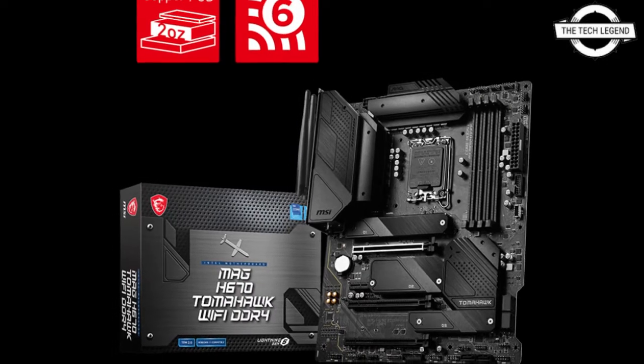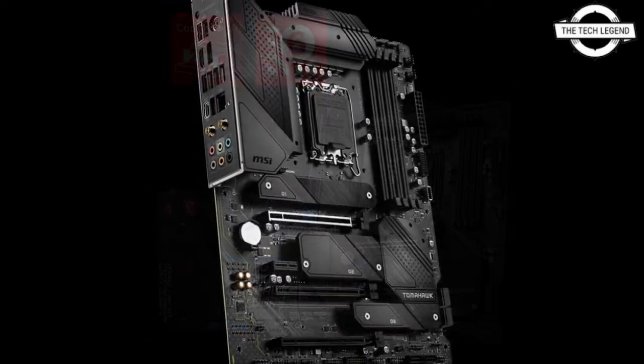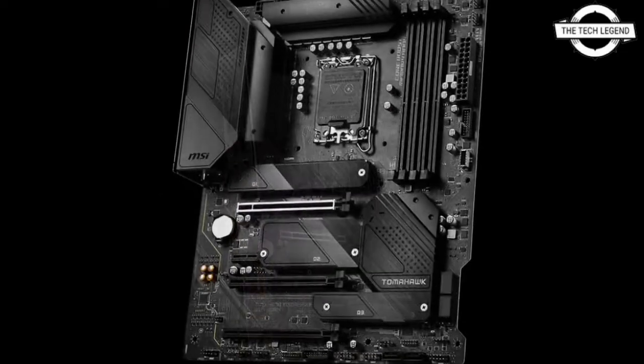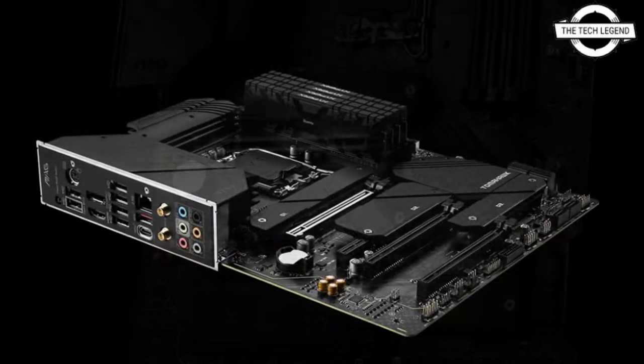Hello friends, welcome to the Tech Listen channel. Today I will talk about the MSI MAG B670 Tomahawk WiFi DDR4. MSI releases the MAG B670 Tomahawk WiFi DDR4 motherboard.